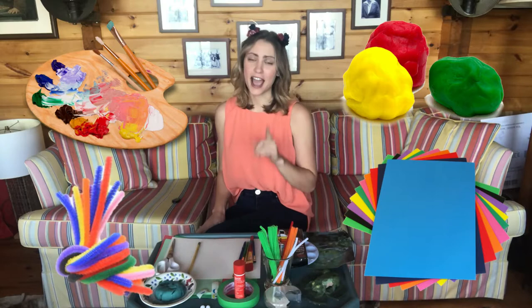We're going to be doing animal art. Now, we aren't just going to be trying one kind of art today, not two kinds of art, not three. We're going to be doing four different kinds of animal art: paper, Play-Doh, paint, and pipe cleaner art.